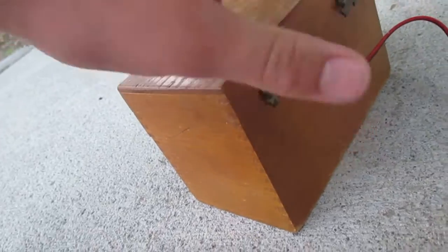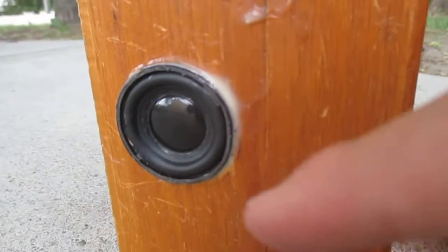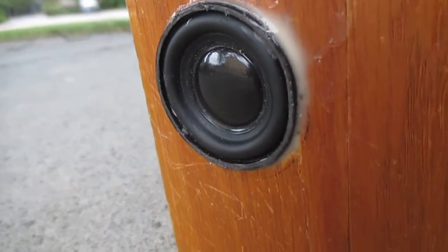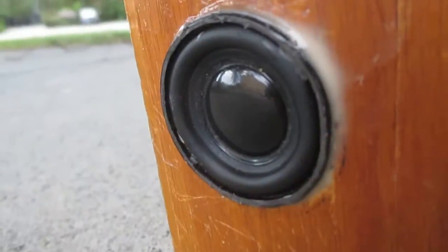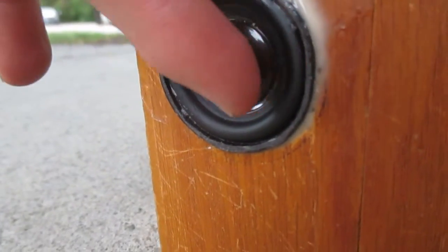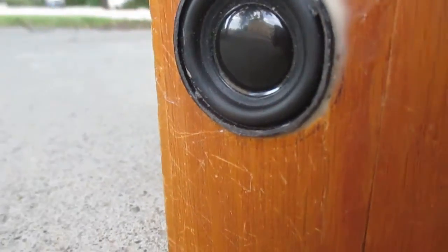I drilled a hole right there for the wires, and the speaker is actually the speaker that was designed to go along with this — it actually came with that. Both of them came from a cheap $12 super-bass portable speaker. This thing is pretty nice — it's got a rubber surround, plastic dust cap, and a paper cone.